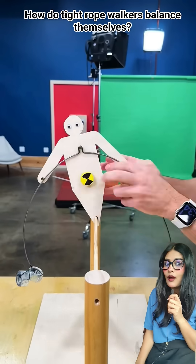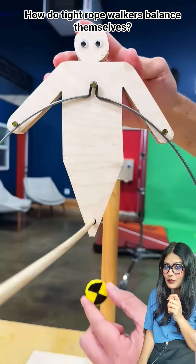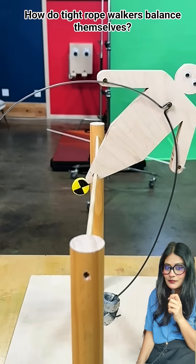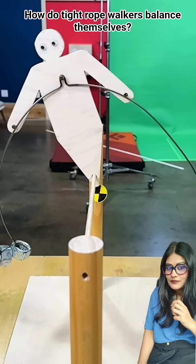But if you add a pole with weights on each end, look what happens. Adding the weights pulls your cumulative center of mass below your support base. So toppling over now requires it to move up — that's the game changer. Gravity is now your friend; it constantly pulls the center of mass back down to stabilize things out.